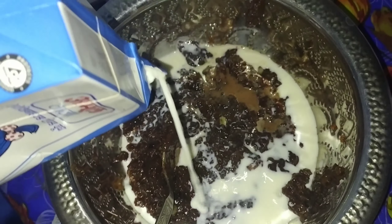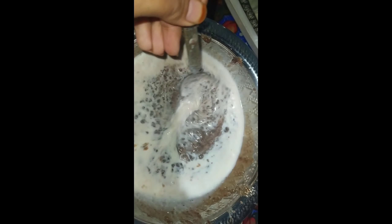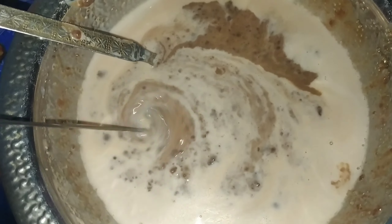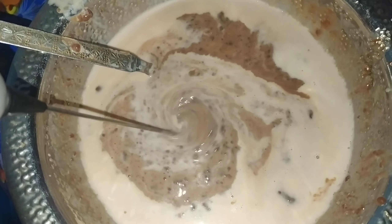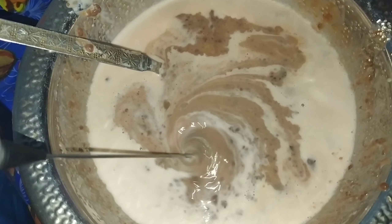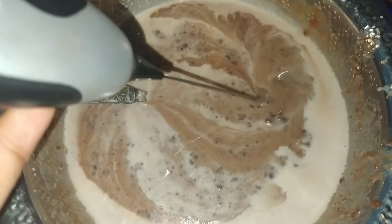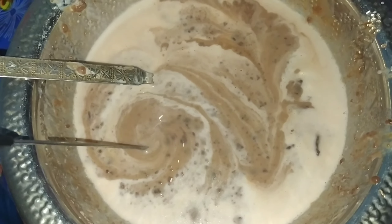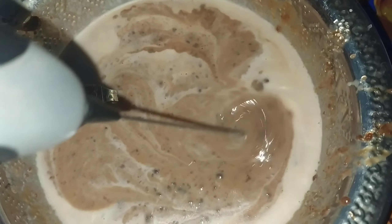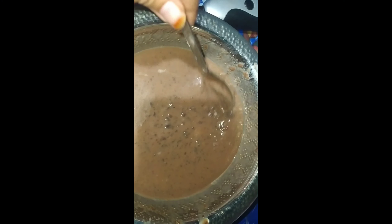Let the mixture cool down, then blend it in the mixer when cooled to a smooth paste. And most importantly, it is very simple. Whatever ingredients I use, you will easily find them at your nearest market. Blend the mixed ingredients very well for good taste.